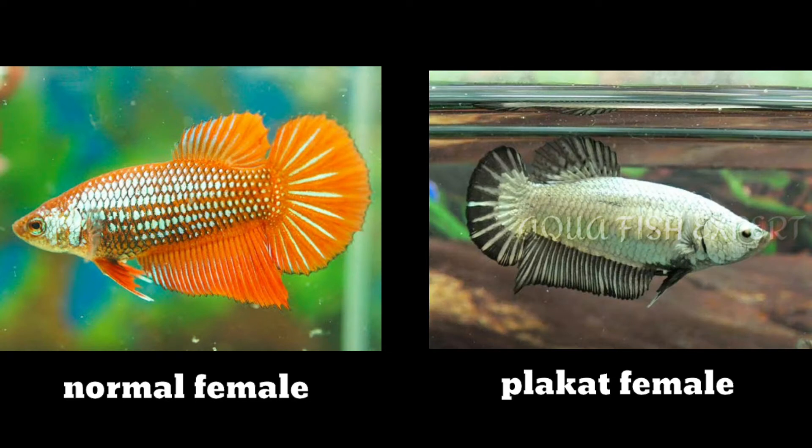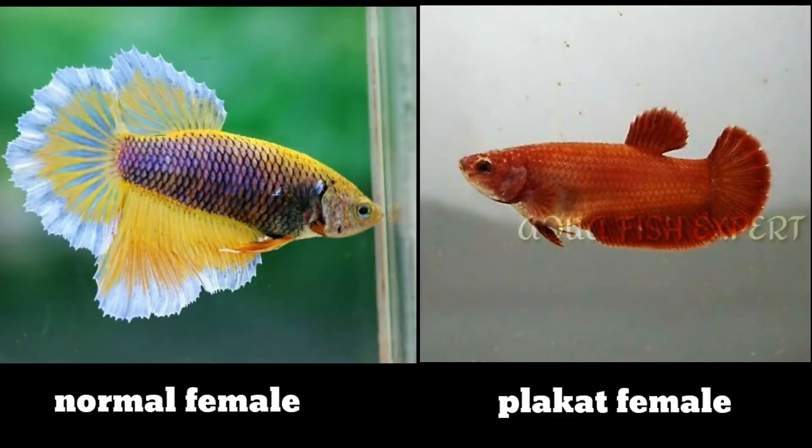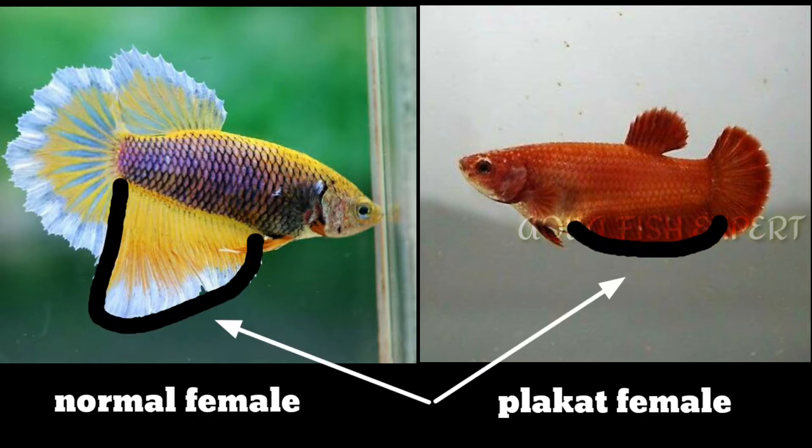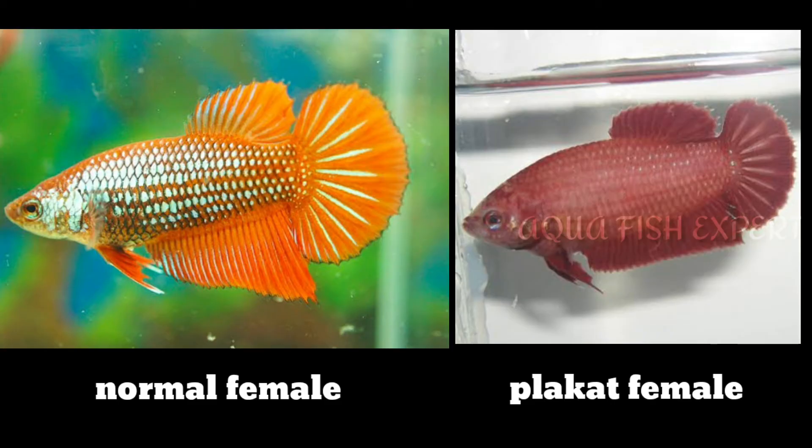Step 1 is to add the normal bit and see the caudal fin. If you see the caudal fin, you will be a little bit. The second step is to add the anal fin. If you see the caudal fin, you will be a normal female. Step 3 is to add the body. The body is to add a normal female.